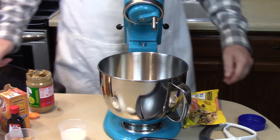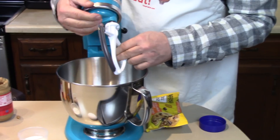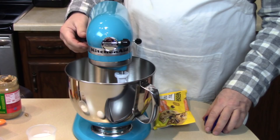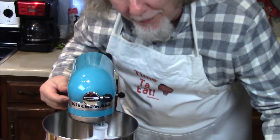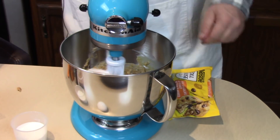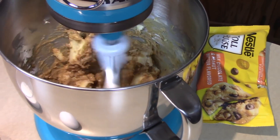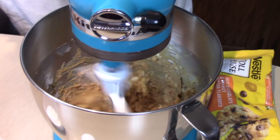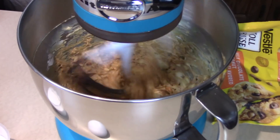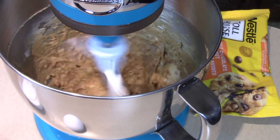I'm going to beat that up with this scraping blade, which I like. Crank it up for the first time—I'm going to go up to number six. What power, look at that! It looks blended pretty thoroughly.